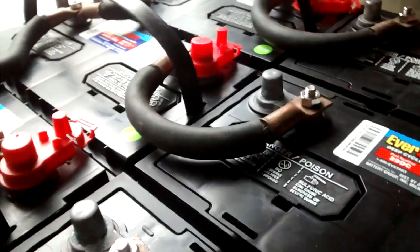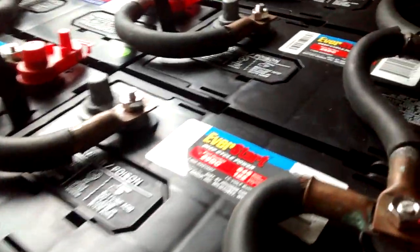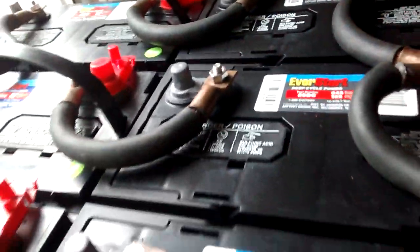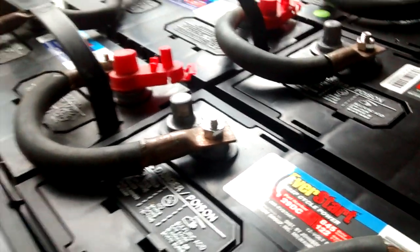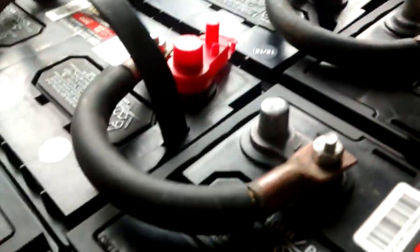How to wire marine/RV deep cycle batteries at 12-volt rating into a 24-volt configuration. With as little as 2 you can do it, or 4, or 6, or 8 — I've done 10 pairs here, so 20 total. You can do as little as 2 and in pairs you'll get 2, 4, 6, 8, 10, 12, 14, 16, 18, or 20.